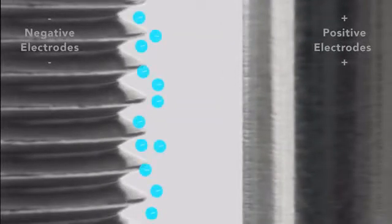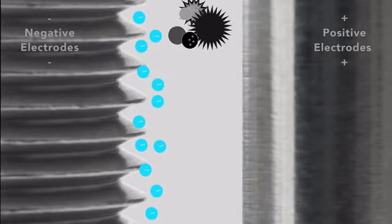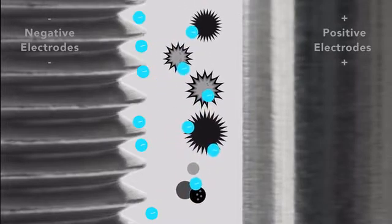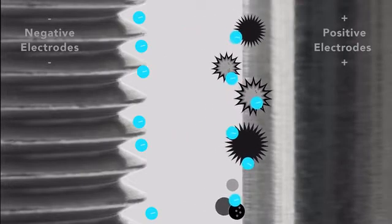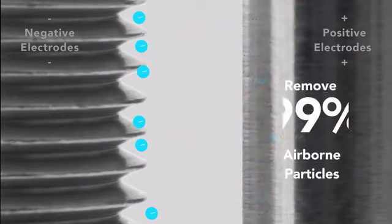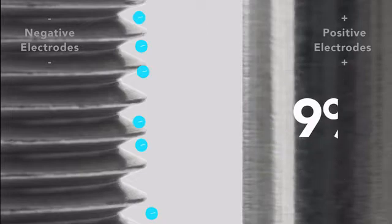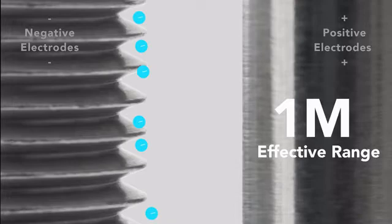Electrostatic precipitators work by charging dust particles with negative electrodes, causing them to be attracted by the positive electrodes. Thus, when small particles flow between the plates, this method can effectively remove 99% of harmful substances and form a 1-meter effective protection range.